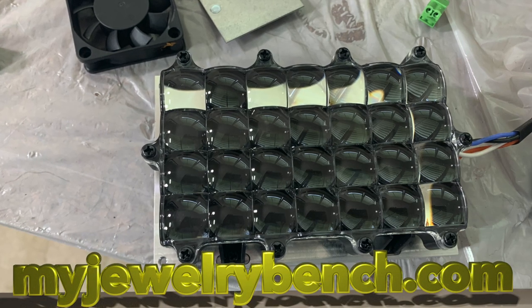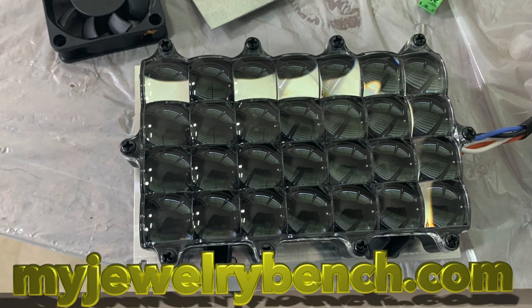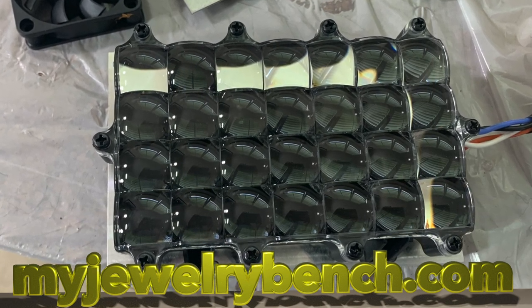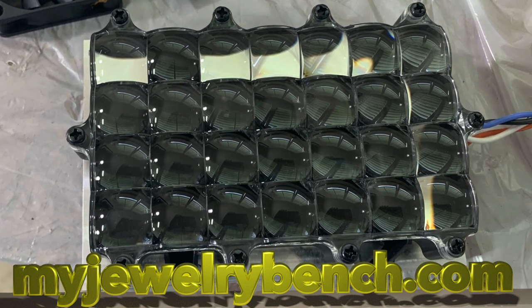Hey guys, it's Pete from MyJewelryBench.com. Today what we're going to do is upgrade our EPEX X1 3D printer with the Parallel Light Array. I ordered this about six weeks ago, so I got it about four weeks ago. It's time to do the upgrade. Let's get started.